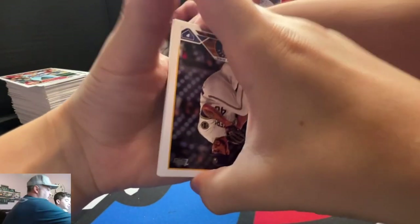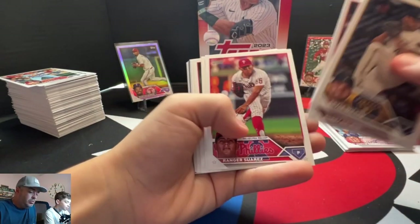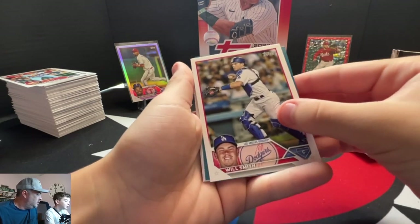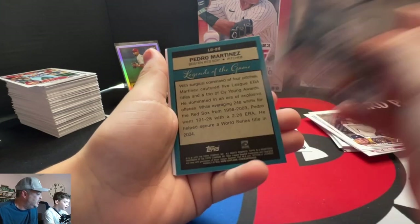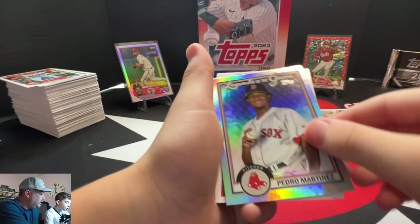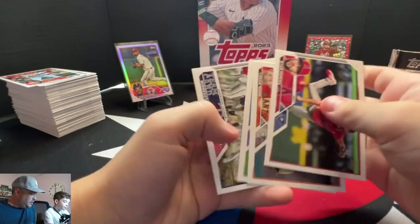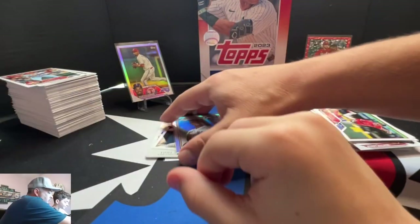Something looks thick — good, let's see. Blue? Teal — yeah, the teal one. Oh, it's the old Legends — Pedro. I'll still sleeve that up. Legends of the Game. Nice cards. I thought it was something good. Nope.